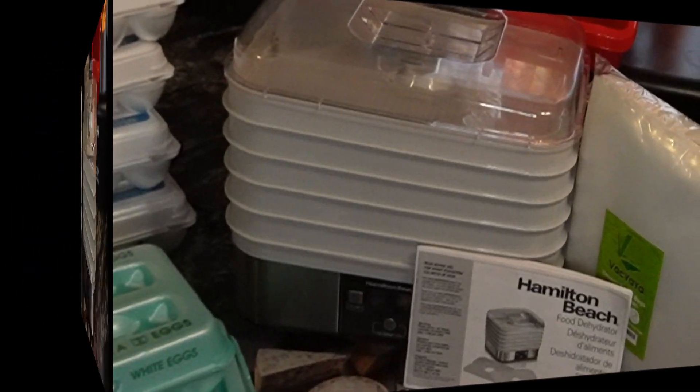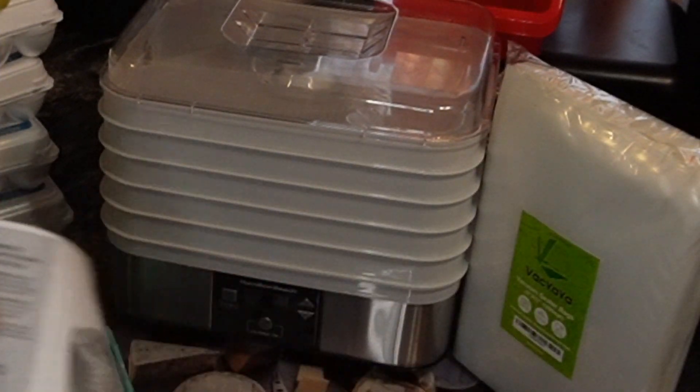I'll show you how I actually freeze eggs. I'll cook a few and I'll show you the Dollar Tree storage bins I use to store them in the freezer.